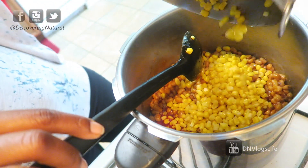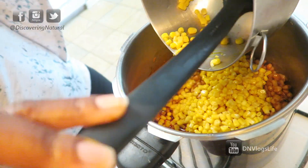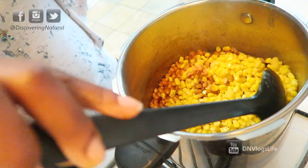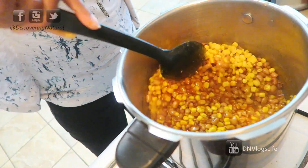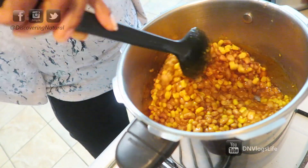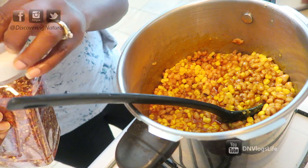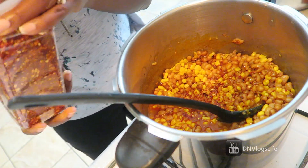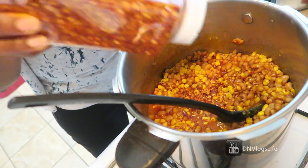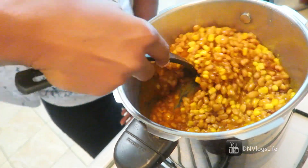The sweet corn gives it an even sweeter taste. This beans is originally quite sweet — some people add sugar, but I don't put sugar in mine. It's sweet enough for me. Mix it really well, and then you're going to add some more spices. I'm adding in some pepper flakes.